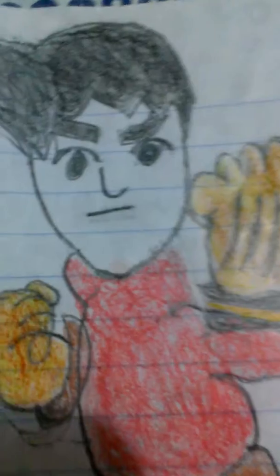And once I brought it to school, I showed everybody. Everybody called me an artist and I was the best drawing ever.